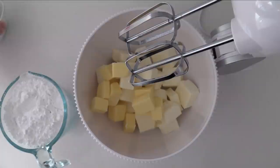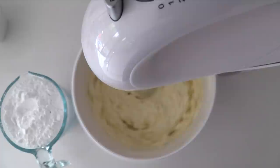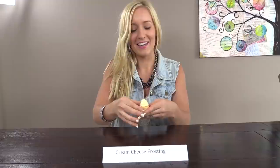Traditional Cream Cheese Frosting is made by beating together cream cheese and butter until smooth — easiest when both are at room temperature. Make sure to use block cream cheese, not the spreadable kind from a tub, as that's too soft. Stir in icing sugar or confectioners sugar, then beat on high for 2 minutes. The frosting is quite soft but holds its shape reasonably well when swirled onto a cupcake.